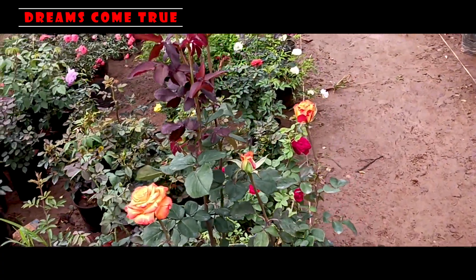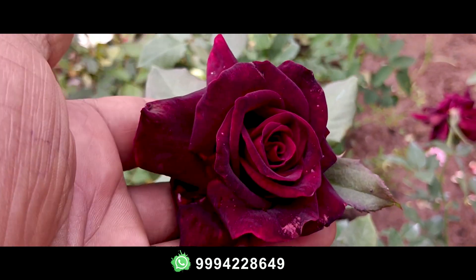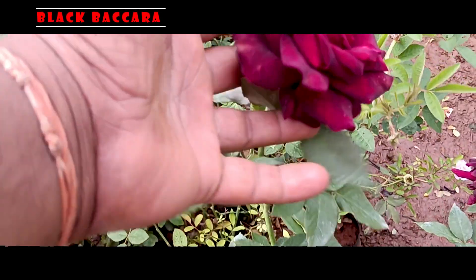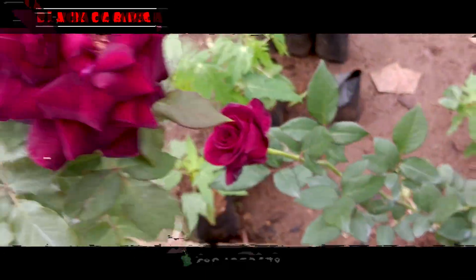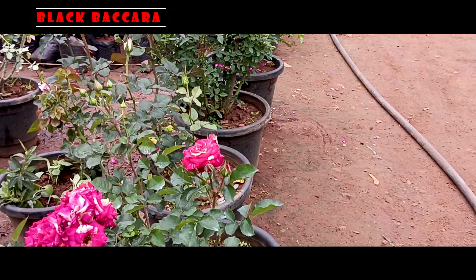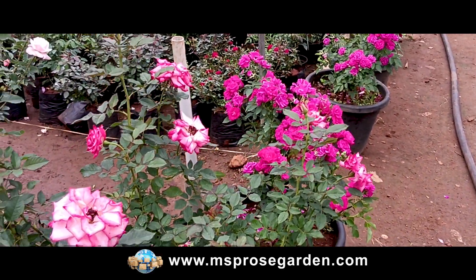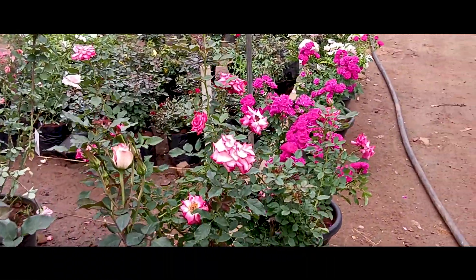Next one is Bacara Black. We don't have a normal black rose, so that's why we have a smaller size. We don't have a flower size — we have a plant stock, so we can purchase it. We also have suspensors. We will follow up with that. Bye, see you in the next video.